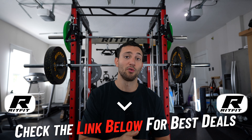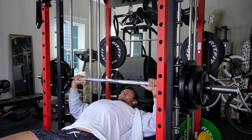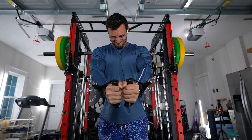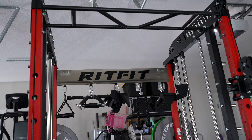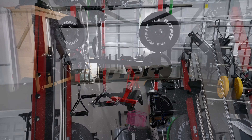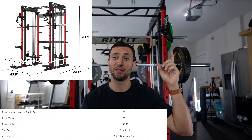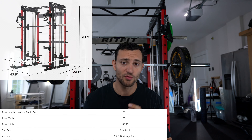So broad overview: what this aims to be is an all-in-one budget universal trainer. You have a rack for your main compound movements like squats and bench press. You have a Smith machine for those movements a little safer. You have two separate cable/pulley systems as your functional trainer, storage for accessories and plates, and a pull-up bar. Overall dimensions: about 85 inches tall, 68 inches wide — including the Smith machine bar — and the depth is right about 79 to 80 inches.